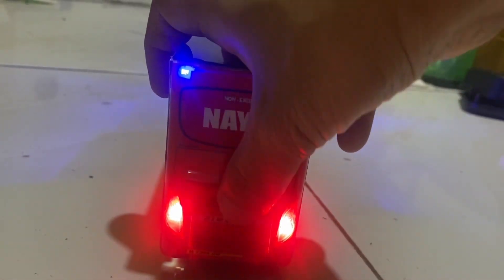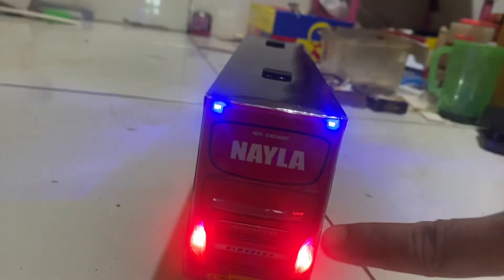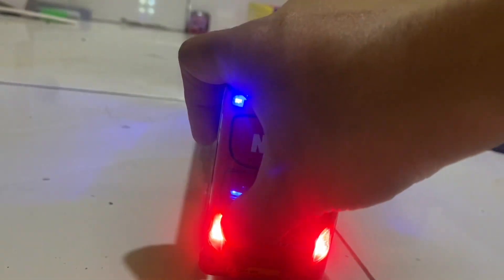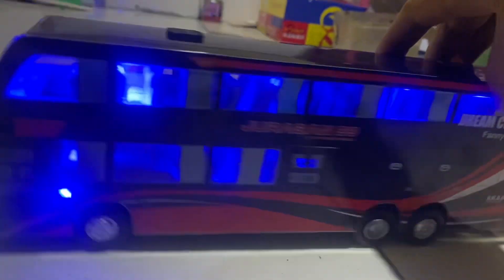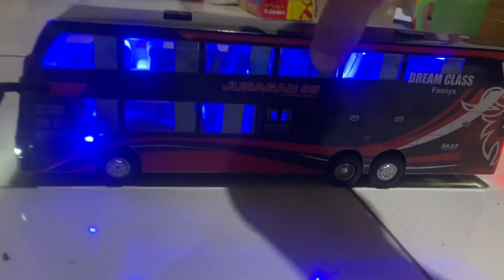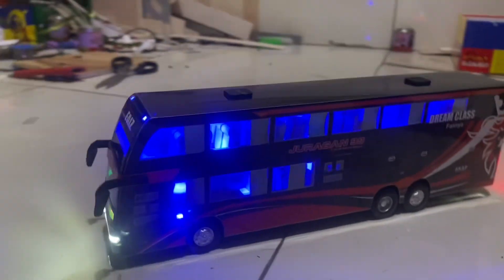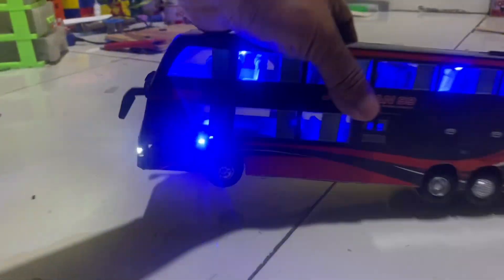Untuk speknya bisa dibuka tetap seperti ini. Belakangnya ada lampu, variasinya juga di belakang ya, kemudian juga di samping. Bisa melihat seperti ini. Depan juga sudah memakai setropa guys. Untuk spek lainnya ini bisa dibuka tetap pintunya guys.